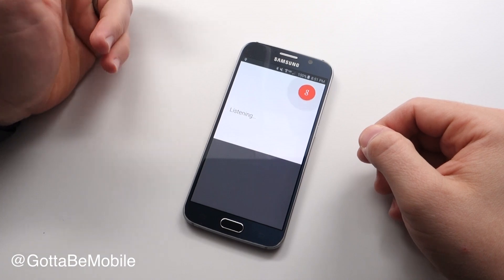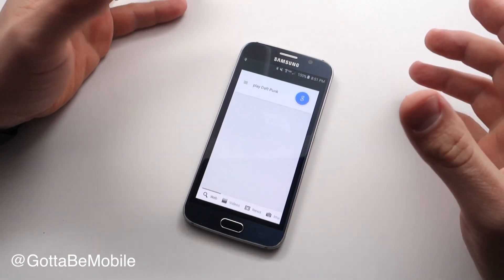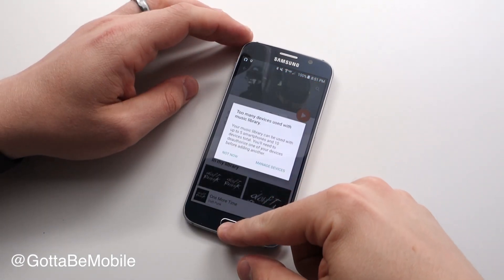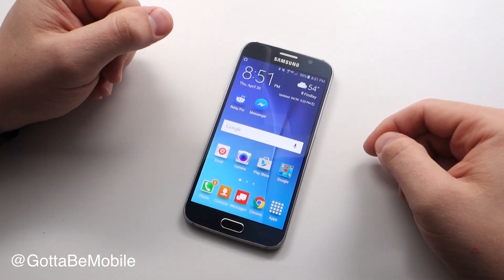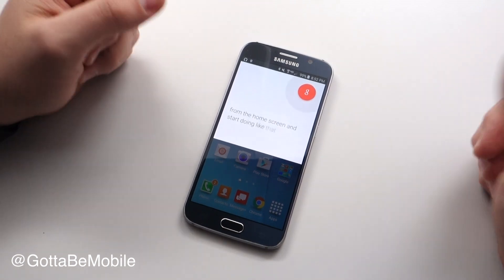For example, 'play Daft Punk' — so you can use that OK Google command and it will start to play music or do a search for you. You can also say 'OK Google' from the home screen and start doing it like that — the same type of thing.